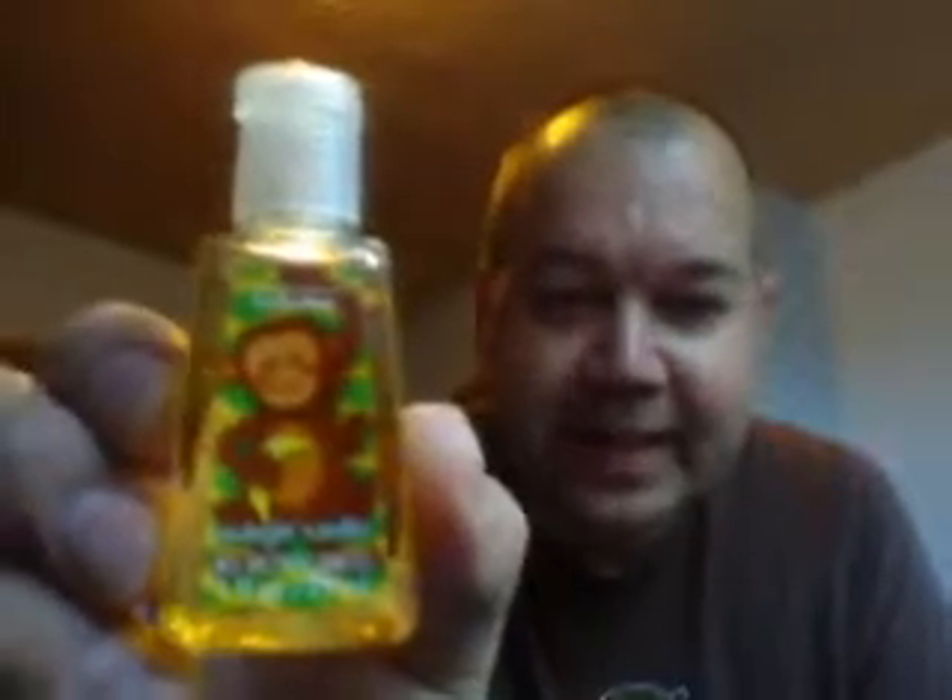Hello guys, Brad here again with another product review. This time I want to be talking about something that my wife had given me yesterday before I left for work. It's called Swingin' Vanilla Antibacterial Hand Gel. This is by Bath & Body Works.